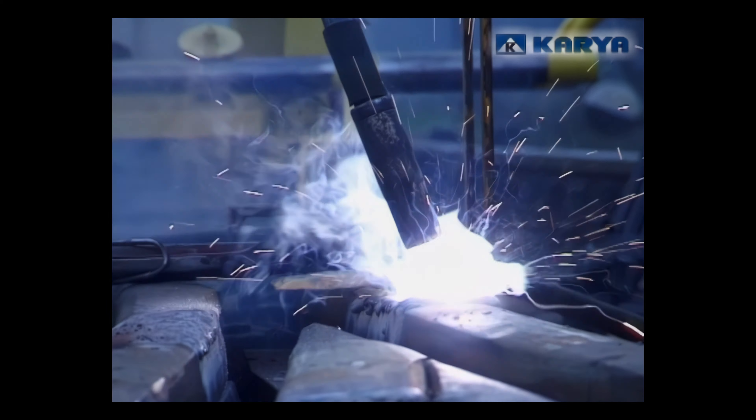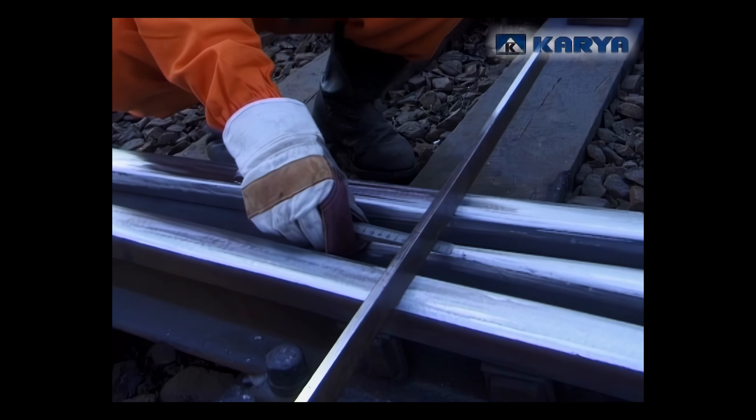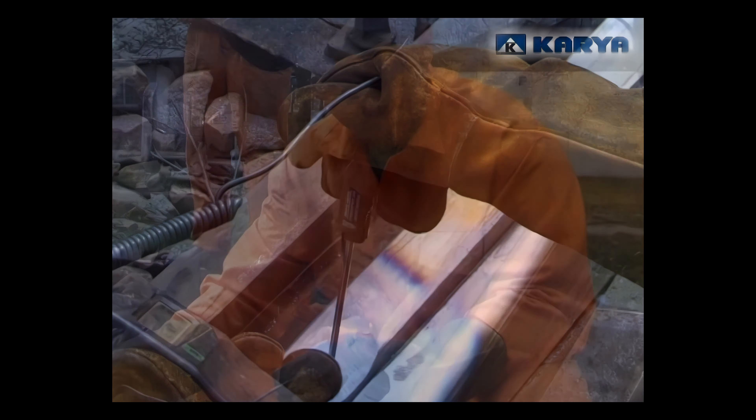Filling in defects with the use of this method is a multi-stage special process. Each phase of the process needs to be performed with preservation of strict technological regime. The experience of technical teams and the quality of used equipment plays a very important role here.